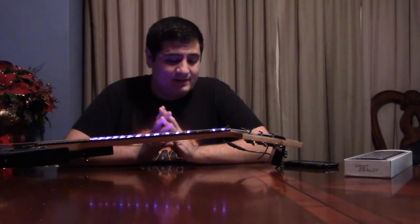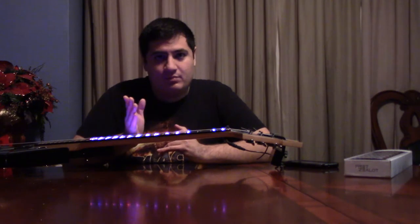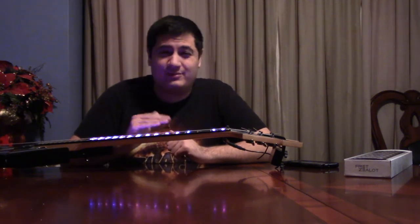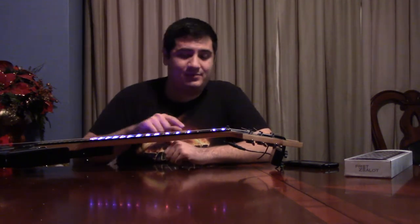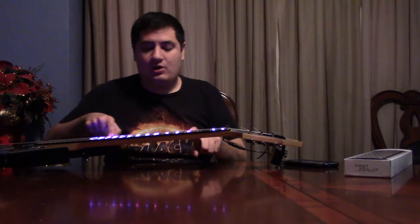Now you might say it comes down to action — if the strings are farther from the guitar neck, it won't bother that as much. That is false, because as soon as you press down a string and try to hit a certain fret, that string will obviously lower and it will hit the other LEDs. It's not as simple as the string just hitting the LED right there — it will hit all the LEDs all the way down the neck. So that's coming from someone who has played guitar for many years.